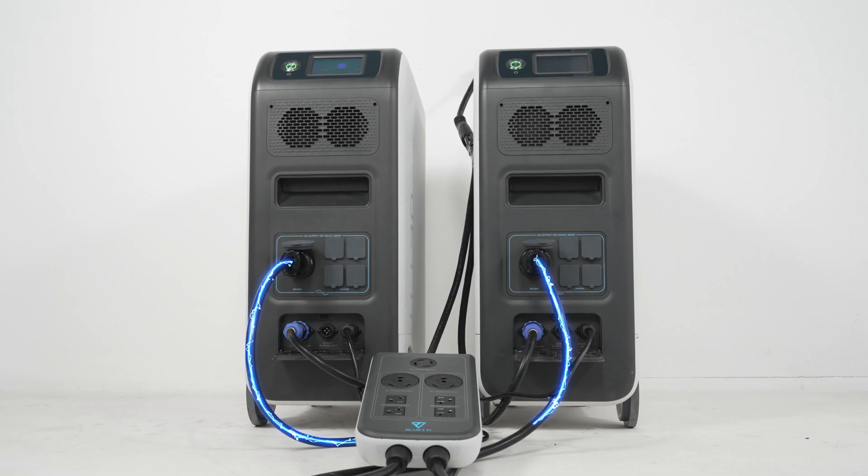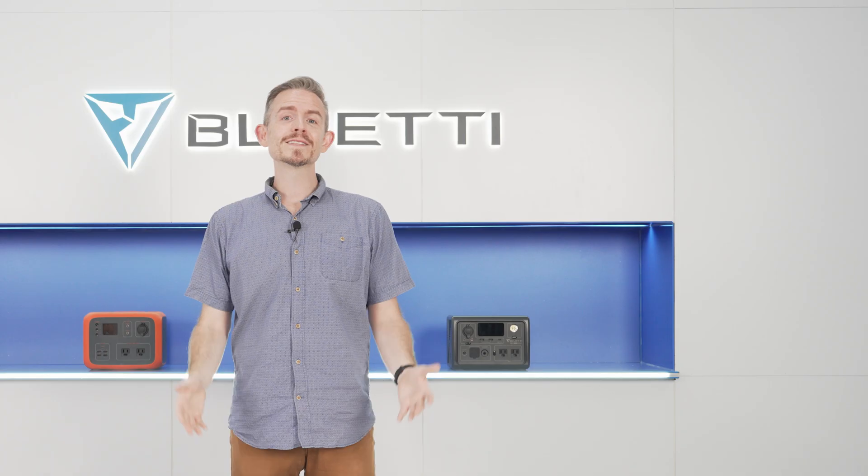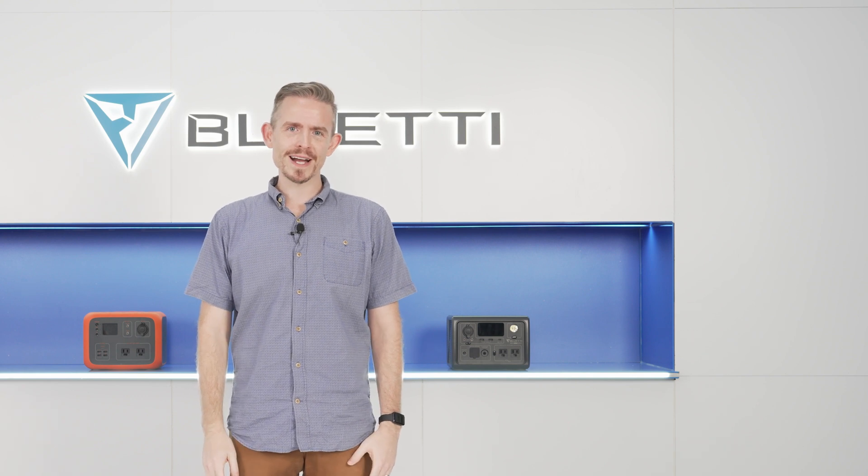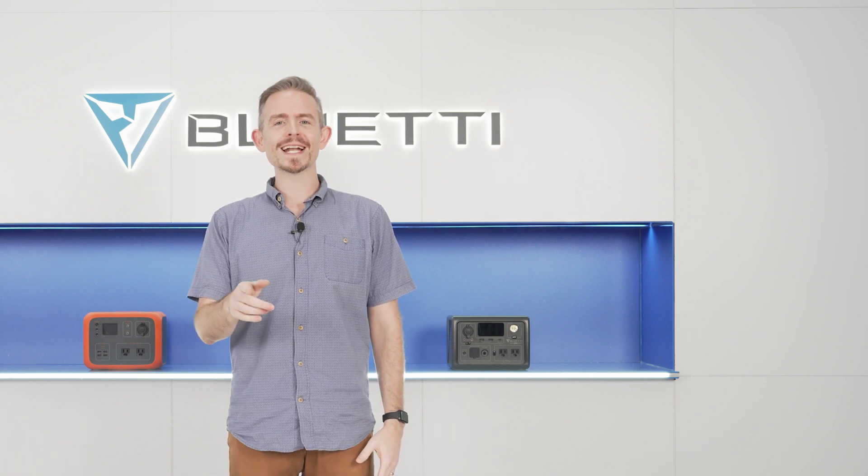Now we have a split phase system to run all your high voltage appliances. That's all for today. Please follow us for more videos and let me know if you have any questions or ideas. Thanks for watching and I'll see you next time.